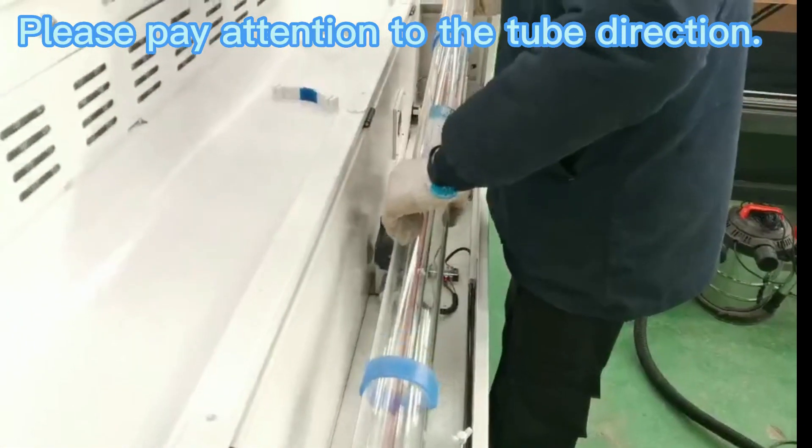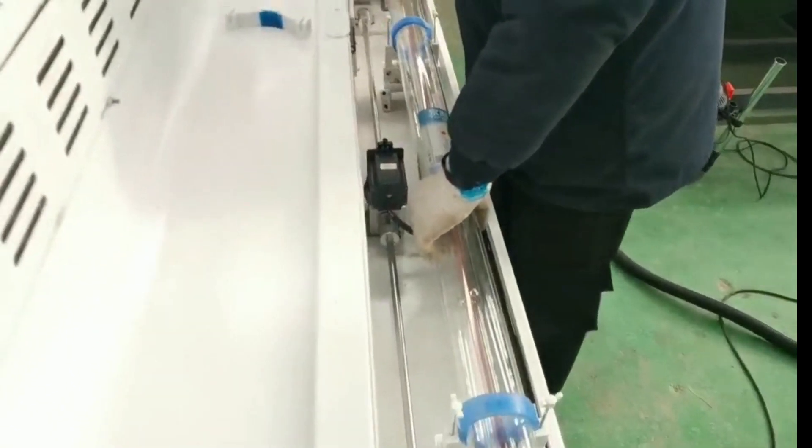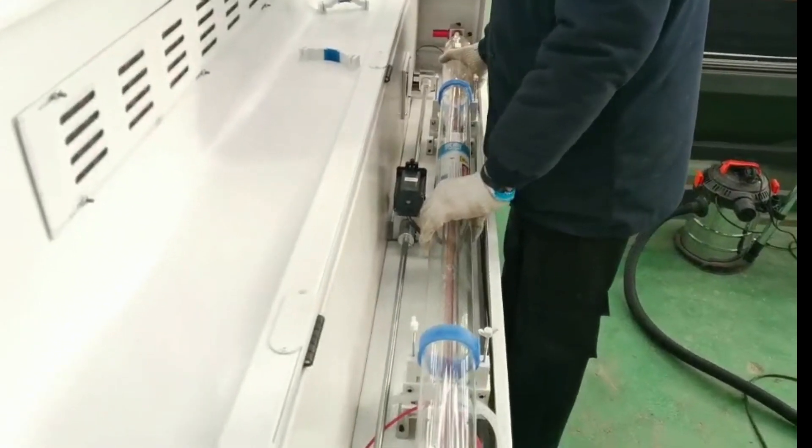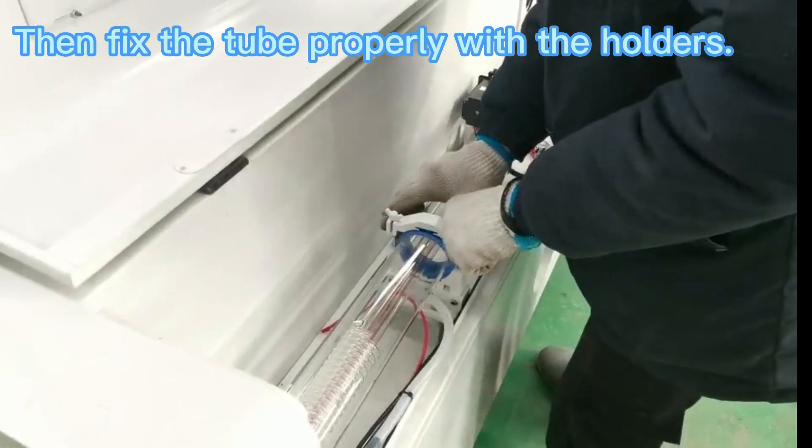Please pay attention to the tube direction. Then fix the tube properly with the holders.